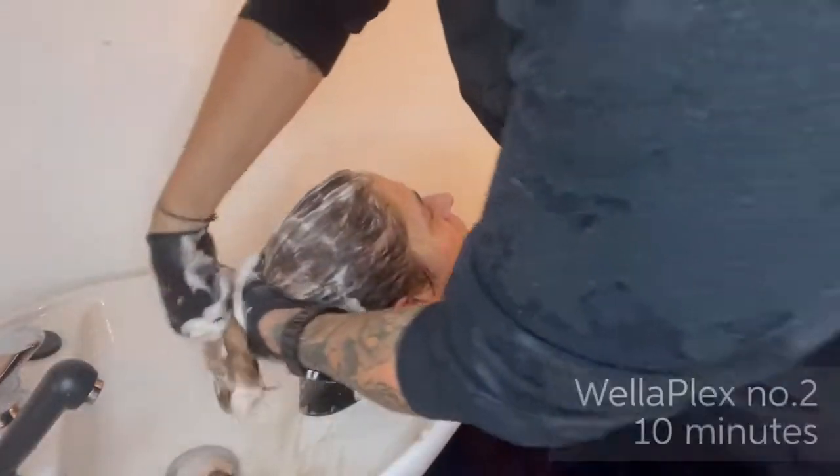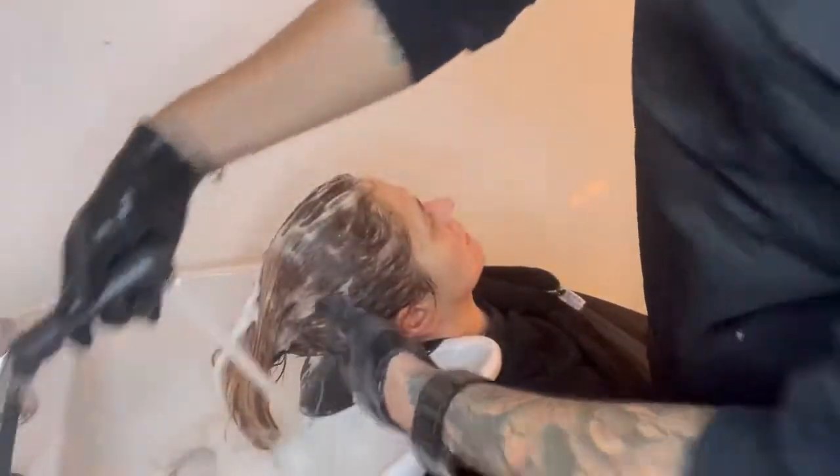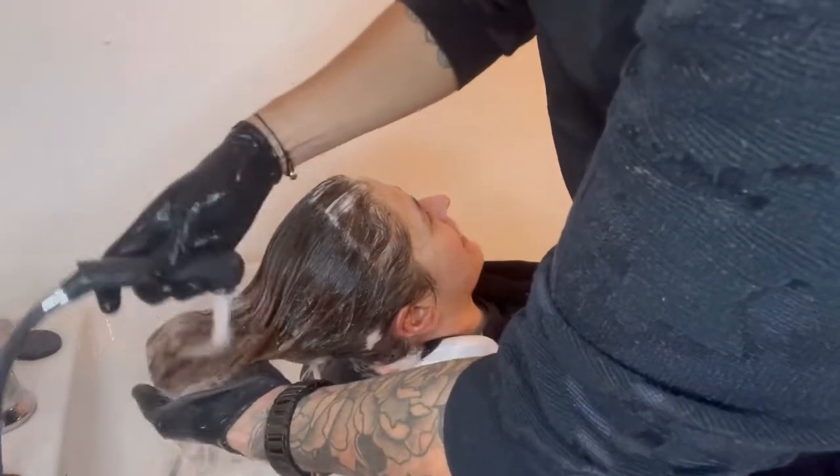After rinsing, we applied Wellaplex Number Two for 10 minutes before shampooing twice using Colour Motion Plus shampoo. Then we rinsed and applied Blondor Seal and Care before moving on to our glossing service.